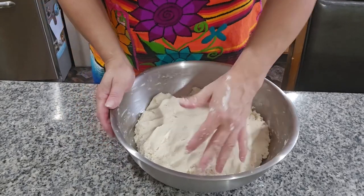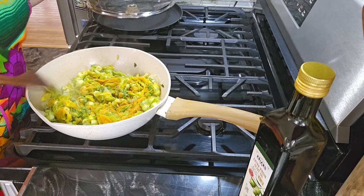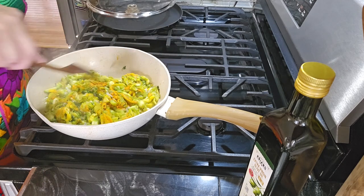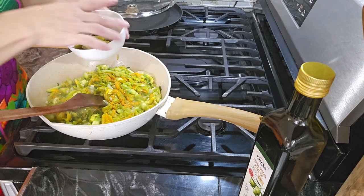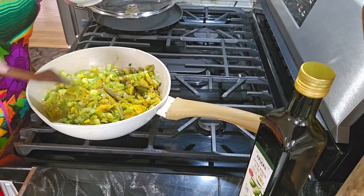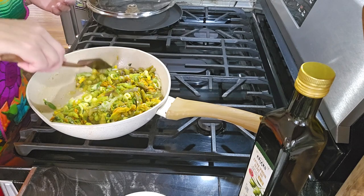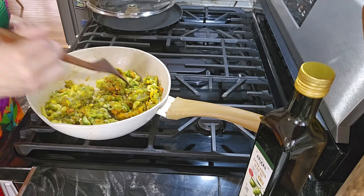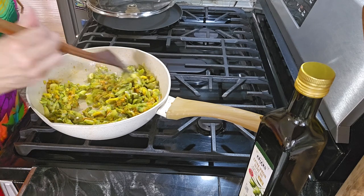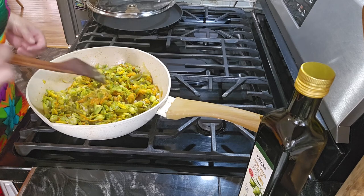We're gonna check on the pumpkin flowers — we got our flowers here cooking. We can check for salt — yeah, it's good. I'm gonna put the jalapeño in now and let it fry a little more, then we're gonna leave it cooking a bit more. Okay, it's already done so I'm gonna turn it off. We're gonna start making our tortillas for the quesadillas.